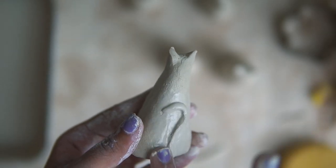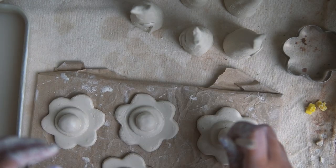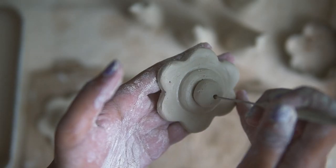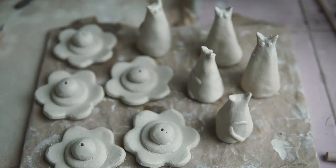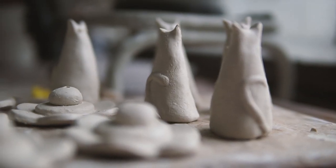Now that I'm done working on the cats for today, I move back to the incense stick holders and I'm making the holes where the sticks will rest. Clay shrinks, so I have to take that into account and make these just right. That's enough work for today — I can come back tomorrow.